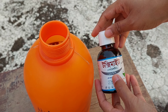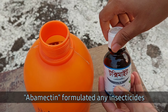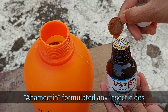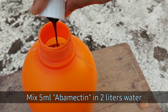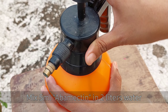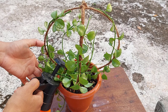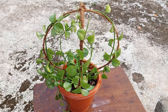And now, to reduce the infestation, we are going to use an abamectin-containing insecticide. This insecticide is available under different names, so just ensure the solution contains abamectin. Add 5 ml of abamectin to 2 liters of water and spray all over the plant. Spray with the abamectin solution twice a day for the next couple of days.